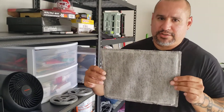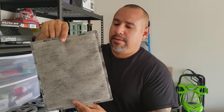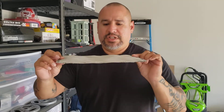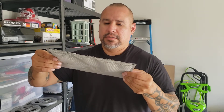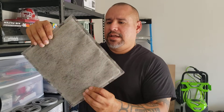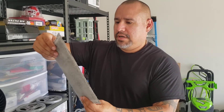Alright guys, so this here is a charcoal filter that goes in your air intake above your air filter. You can see it's kind of thick, and I believe it causes some sort of restriction compared to not having it on.